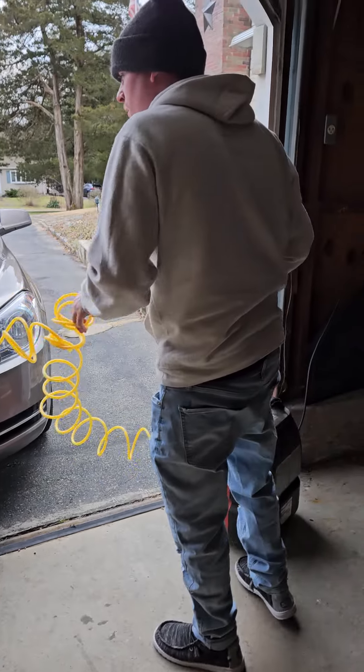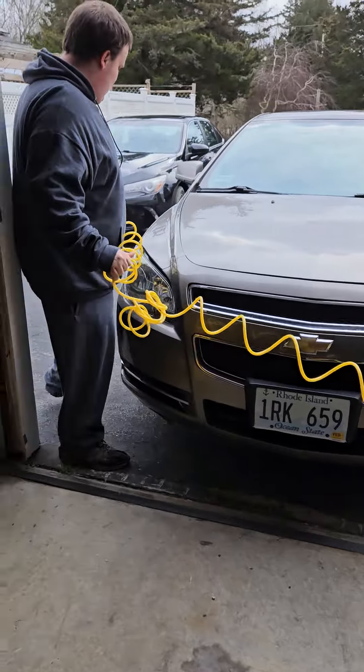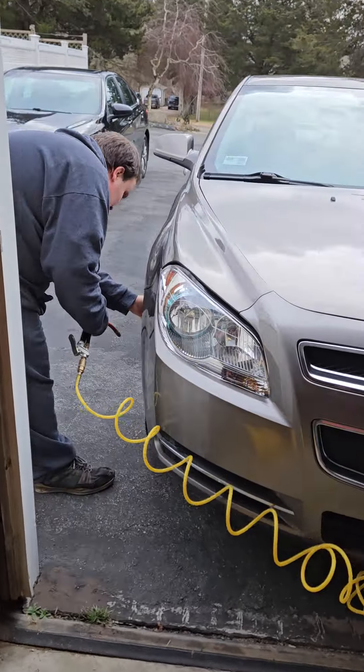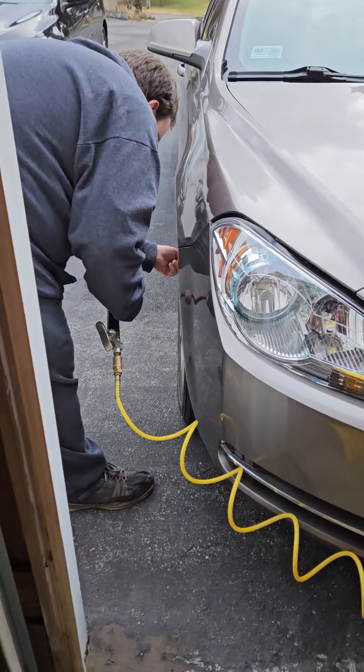Yeah, for 50 PSI, that should be good. Make sure you don't go over 30 — or you can go a little over 30, 30 maxed out, but no more than 32, 31.